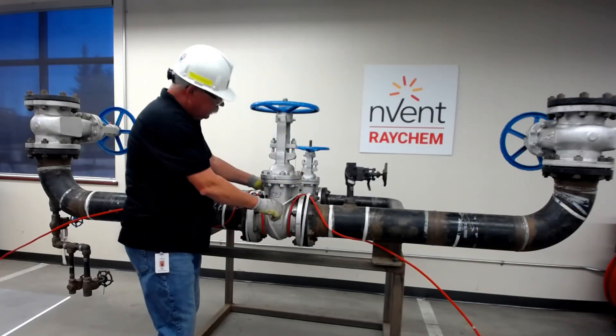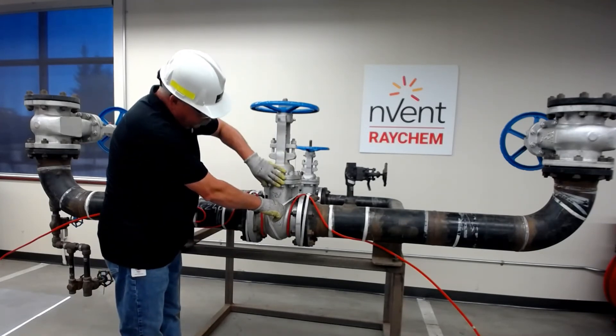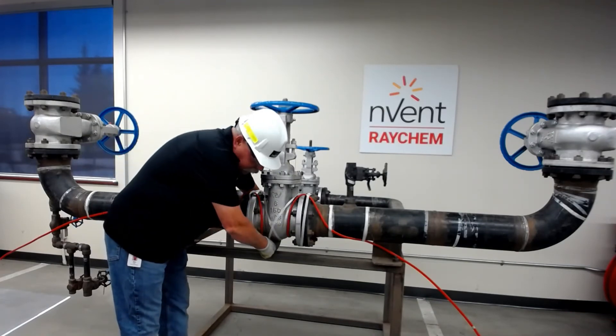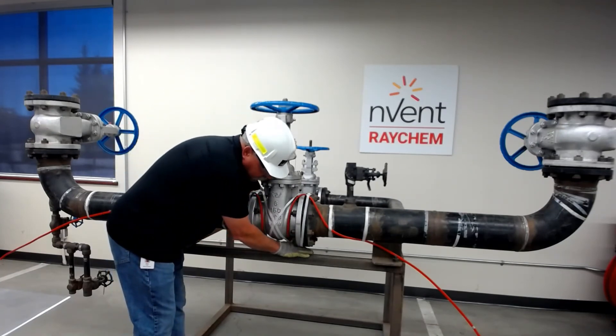I'm also ensuring that that loop, depending on my adder length, isn't coming up above the bonnet here because there is no fluid here, so there's no sense putting heat trace up there — it needs to be on the bottom. As I said, there are many ways of installing SR cable on adders. This is just one method.